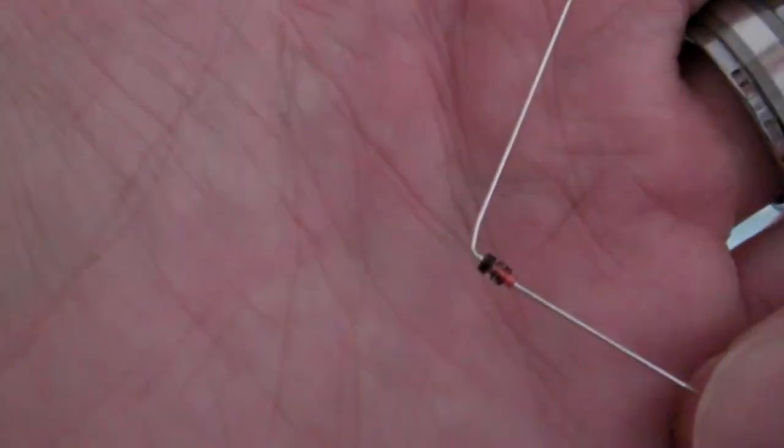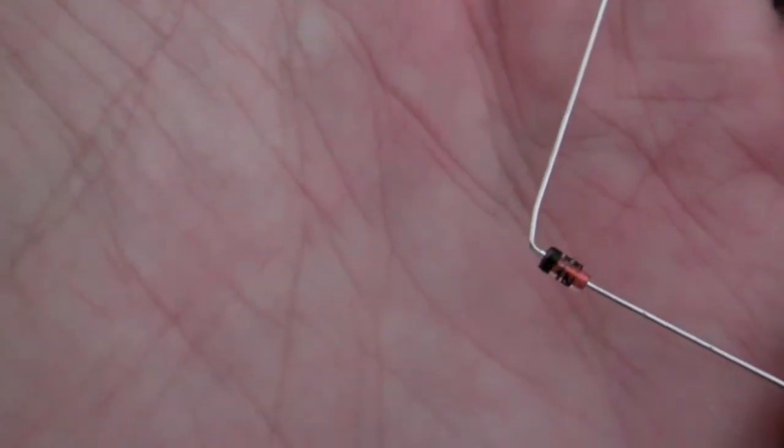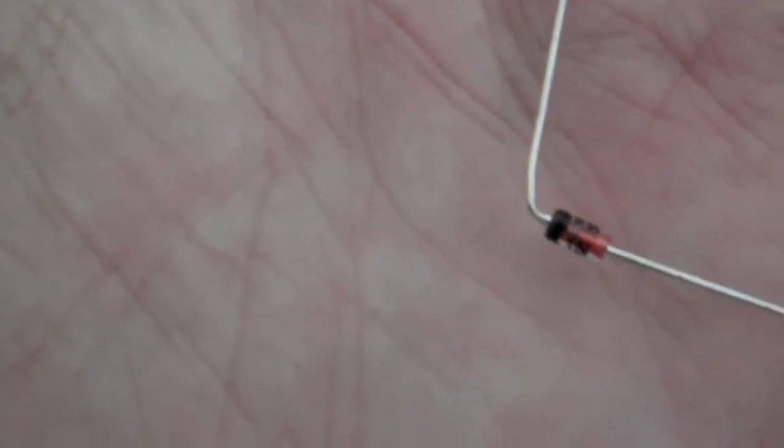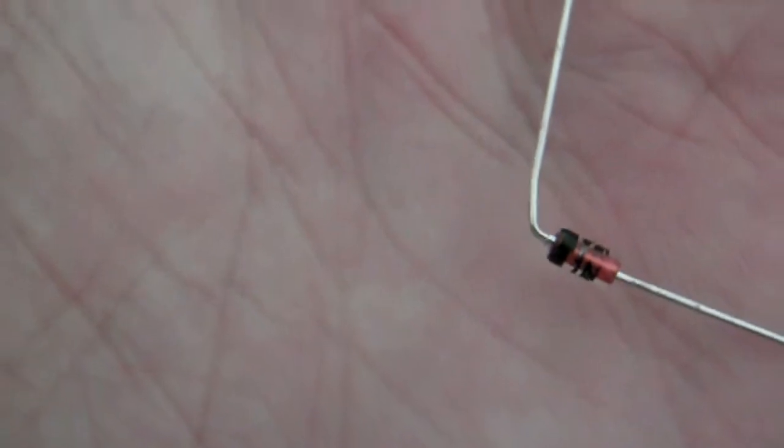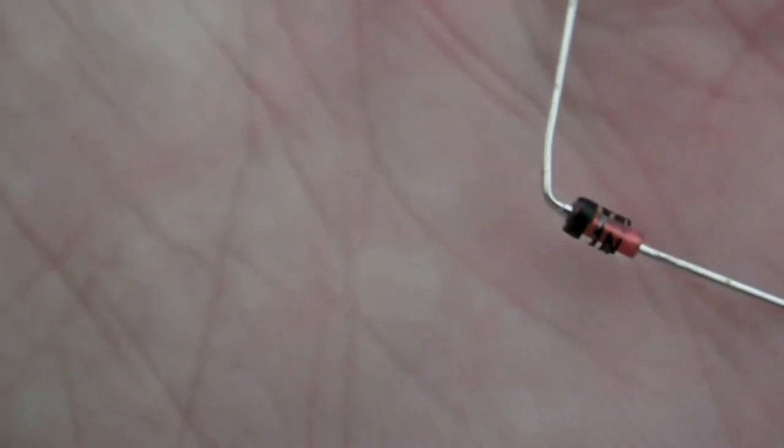Just to show the diode again — this has to be as close as possible. The little black line here is the bit that lines up with the little thin line on the side of the diode position on the SportFan PCB. I just took a pair of needle-nose pliers and bent the wires as close to the body of the diode as possible.